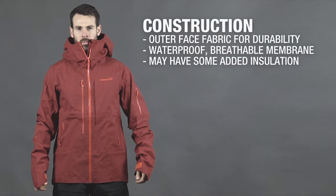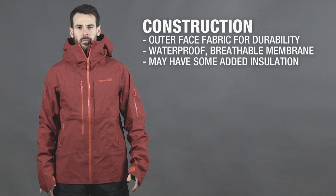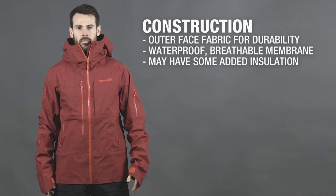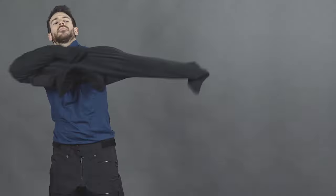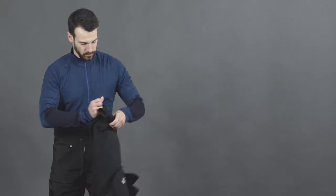There are many different ways of constructing an outer layer, but most are formed of a stiff outer face fabric for durability, followed by a waterproof breathable membrane such as Gore-Tex. It's important to remember that a layering system should always be versatile — you should be able to strip a layer off to cool yourself down, or add a heavier weight layer to increase warmth.